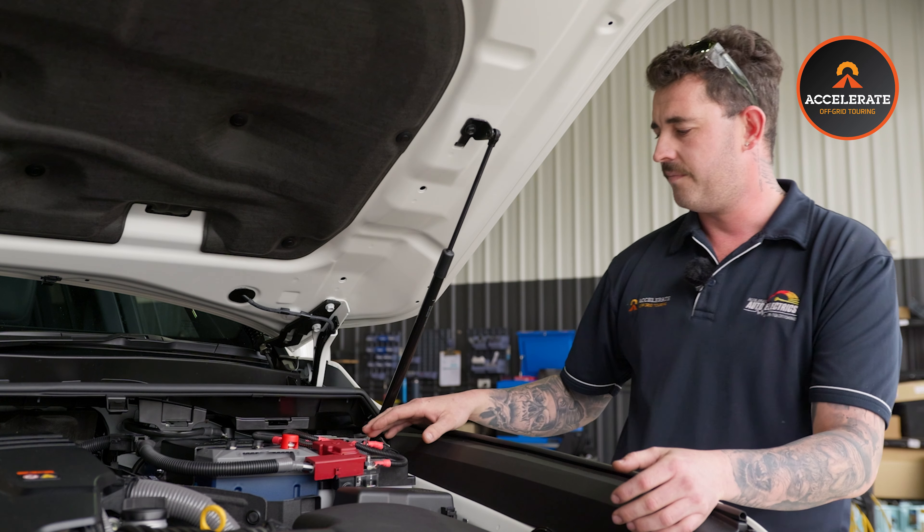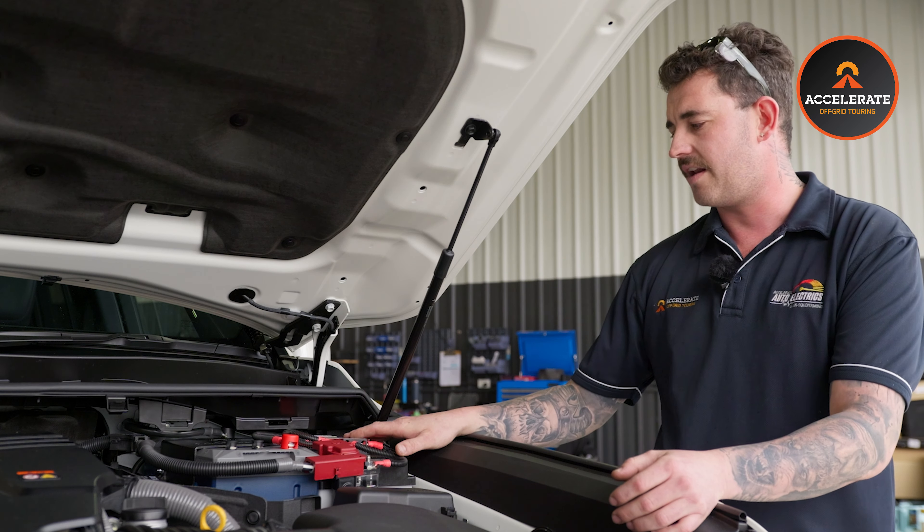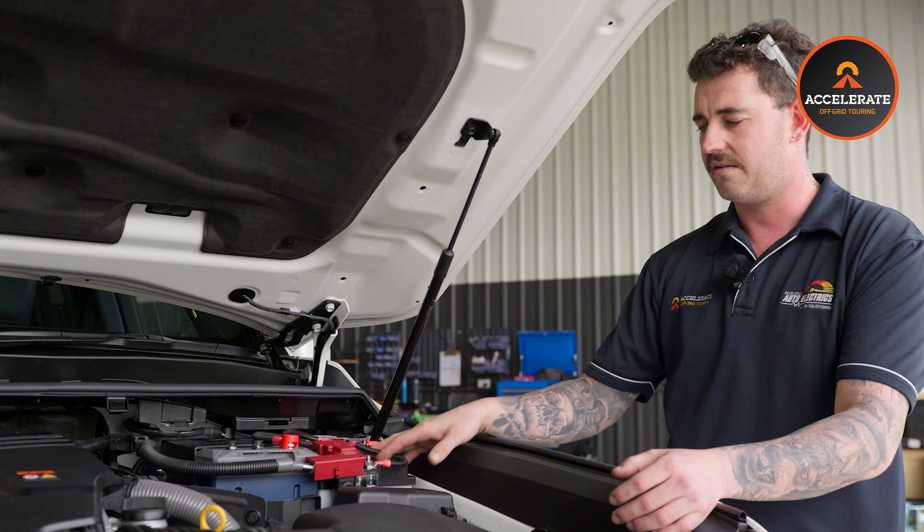We have our DC in, DC out, our isolated Anderson and our sockets. All our fuses are there, nice and accessible.